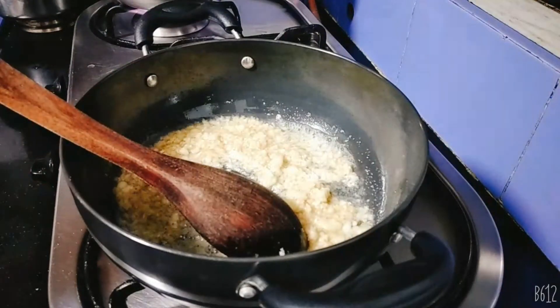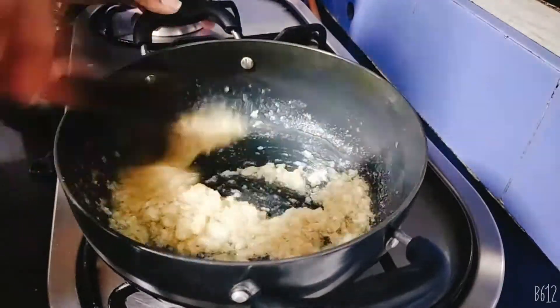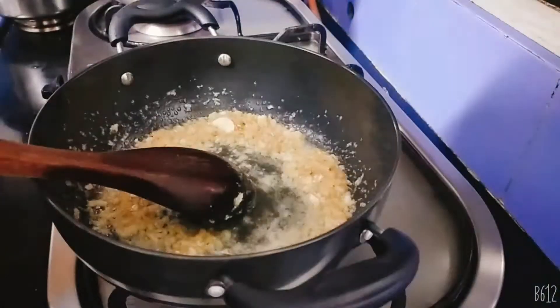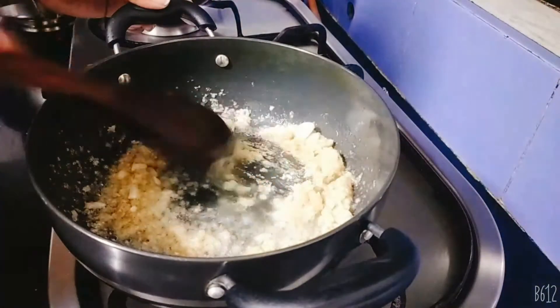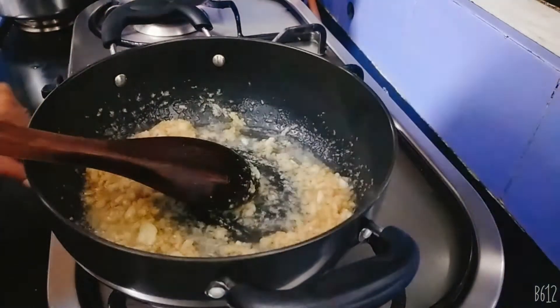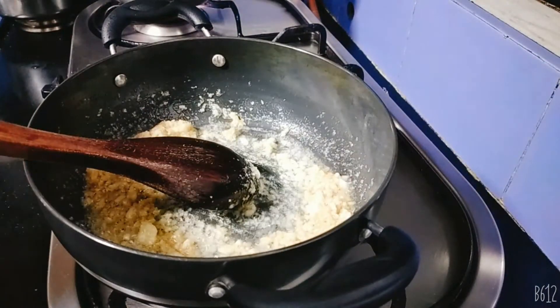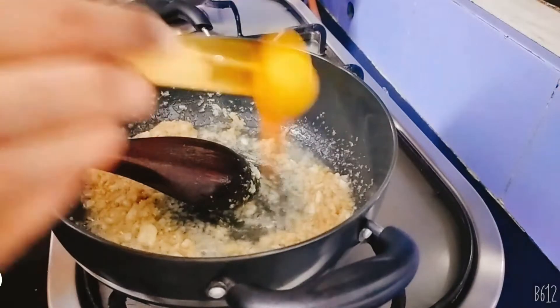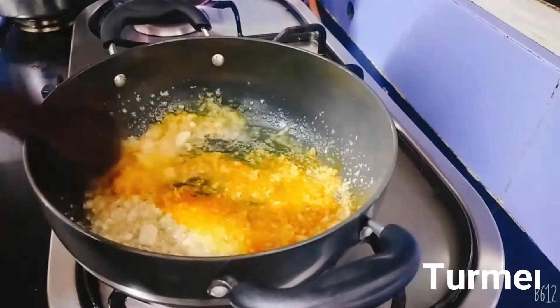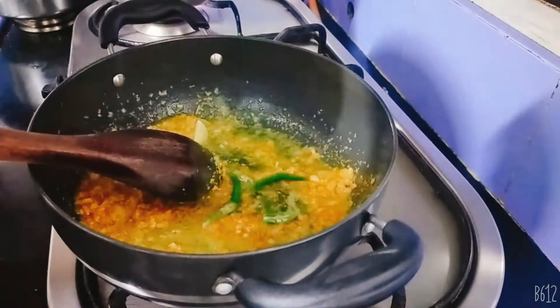I'll put it in the pot. I'll put it in the bowl of inji mewamalu paste. I will use the water to make a paste — I will add the paste.